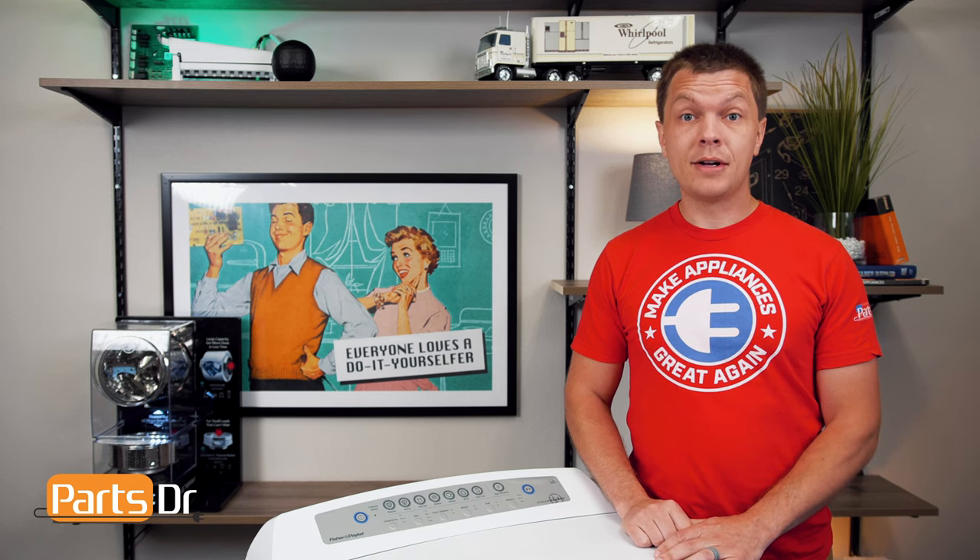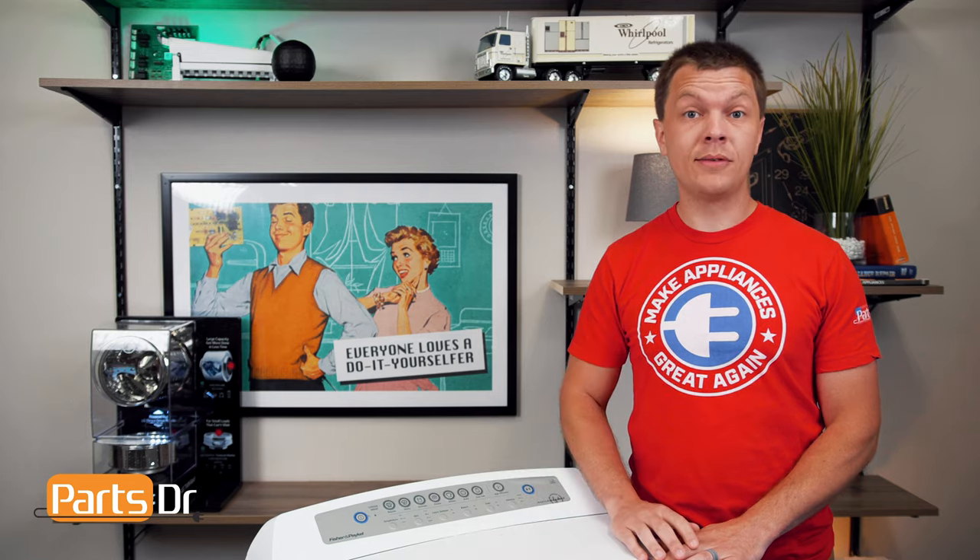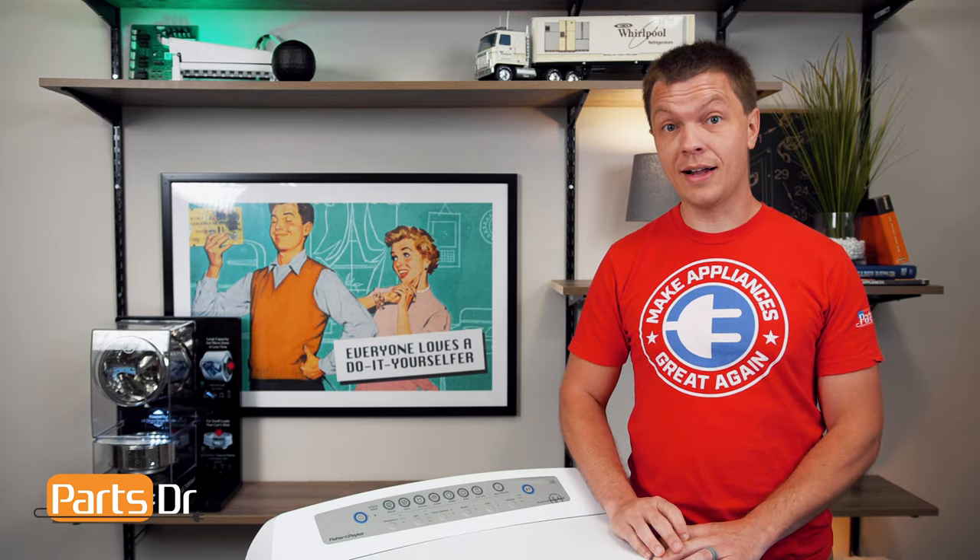Hey, it's Ryan with PartsDoctor, and today I'm going to show you how to replace the suspension rods on this Fischer & Paykel washer. We need a Phillips and flat blade screwdriver. Let's get started.